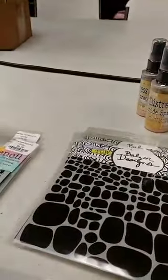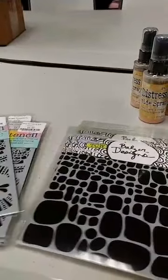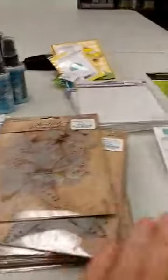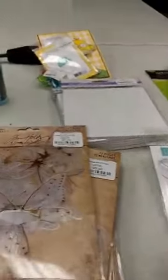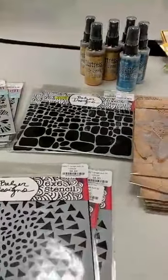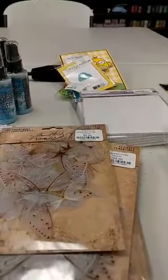Most of these new products have been added to our website, so if there's something here you like, you can go find out more information and purchase it right from there. Hope you all have a wonderful evening and we look forward to seeing you soon. Goodbye!